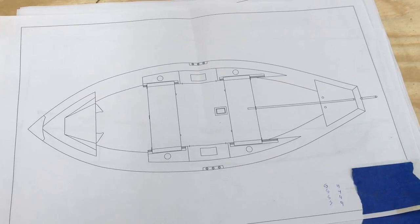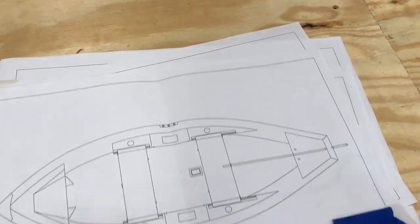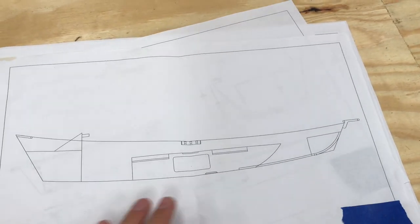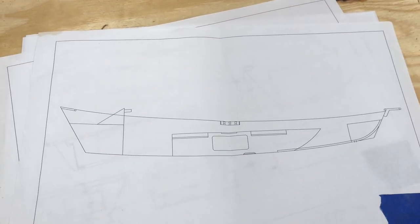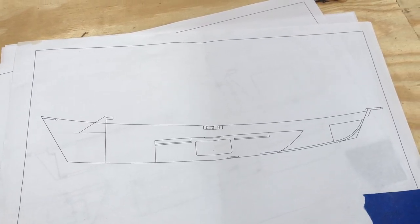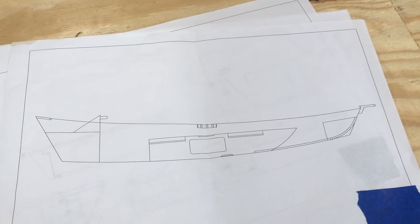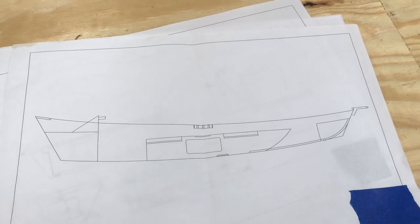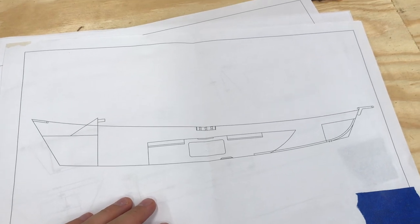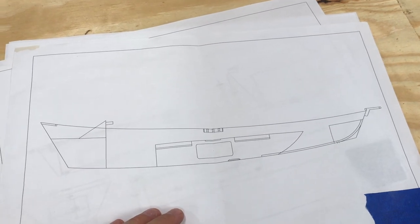Another difference this boat will have is that the bottom is going to get some type of eighth-inch plastic to make it slick for sliding it on and off the trailer, and for going over land or rocks or anything. The plans have epoxy with graphite mixed in, but I'm skeptical about that — I'm going to do the plastic and epoxy just to add more slickness when moving it around.